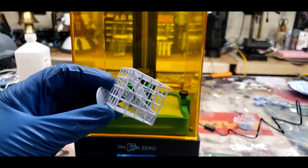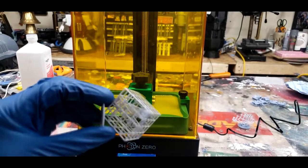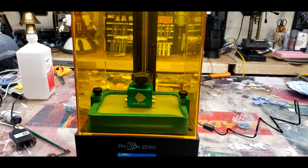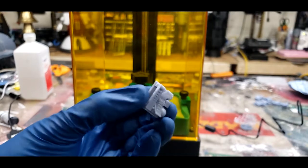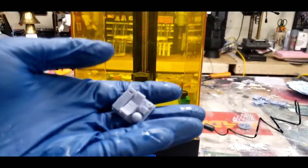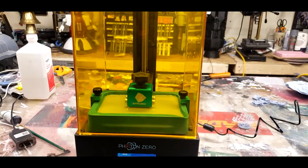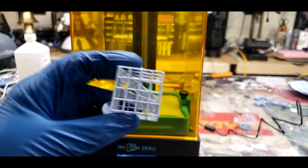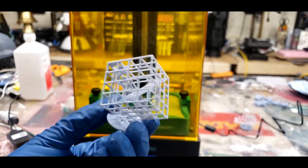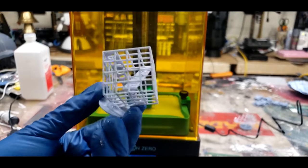That is a beautiful little model. This is uncured because I don't have a curing station — I'll explain that in a second. But that is a beautiful, extremely delicate little model that comes out of this. There's a second file on here as well, which is a series of 8 of these — basically tests to show you what sort of things can be done with this printer. Those shapes, angles, and overhangs would be nearly impossible on a standard FDM printer. This is just absolutely gorgeous, and these are just the test prints that come with it.